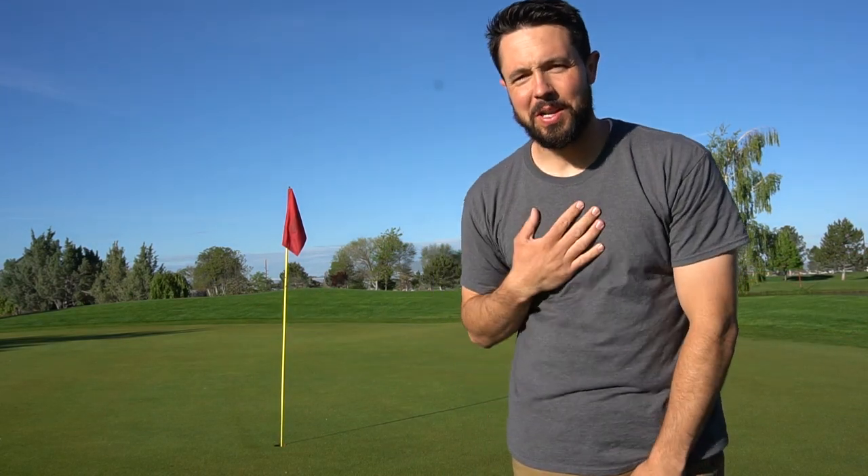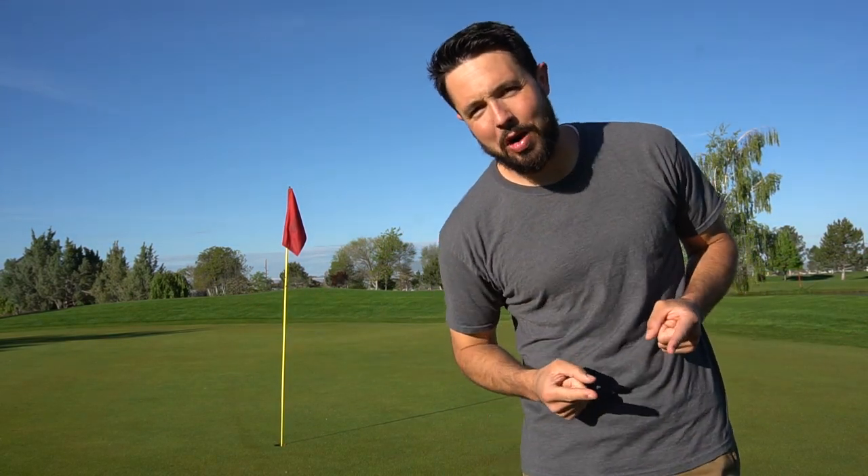Ladies and gentlemen, welcome to Schneider's Golf. My name is Eric Schneider, and today we're going to be aerating our putting greens.